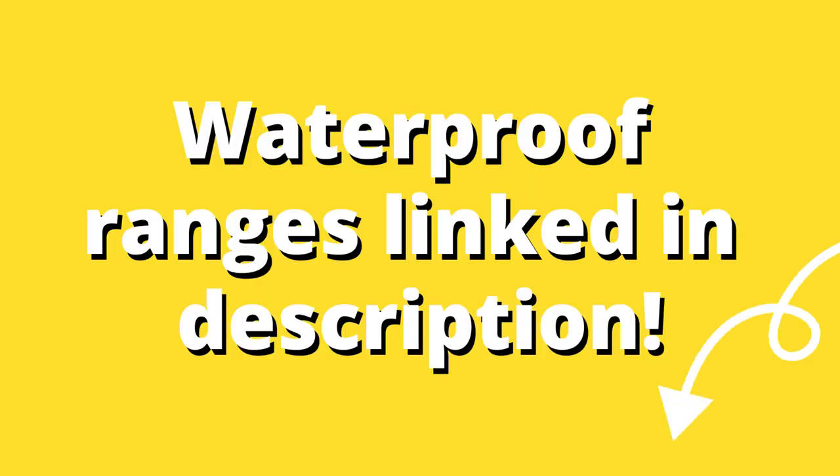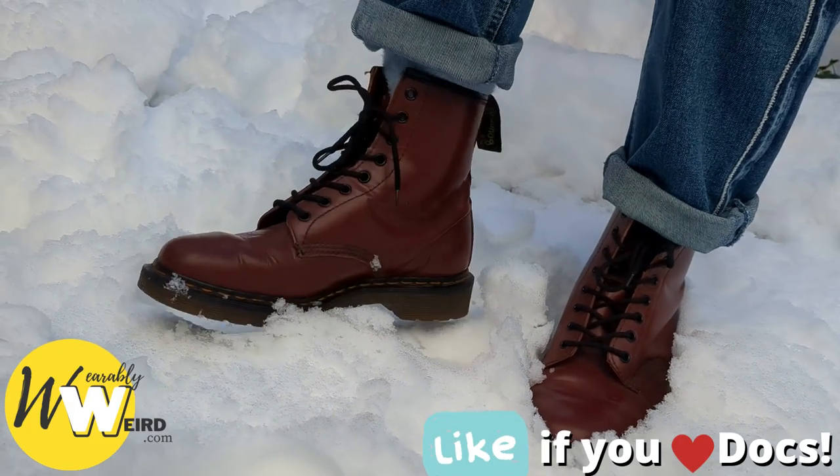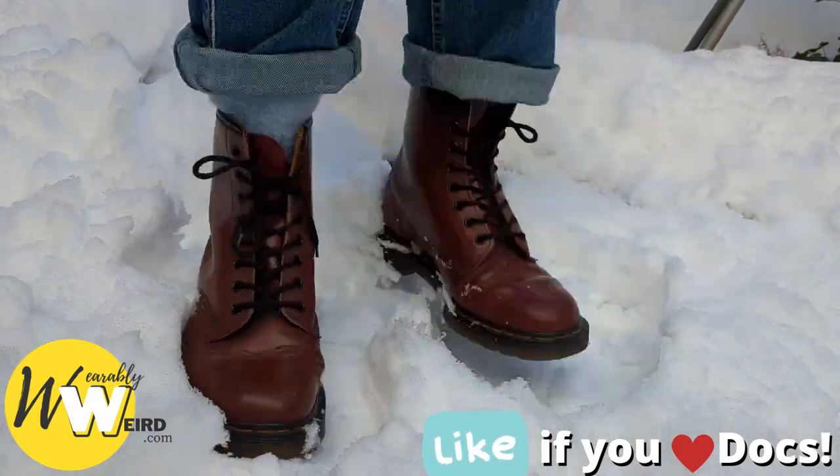The options are quite limited. Nevertheless, I'll link those in the description for you so you can take a look. For the most part, in my experience, Docs work quite well for a quick walk through the snow, but no more than that.